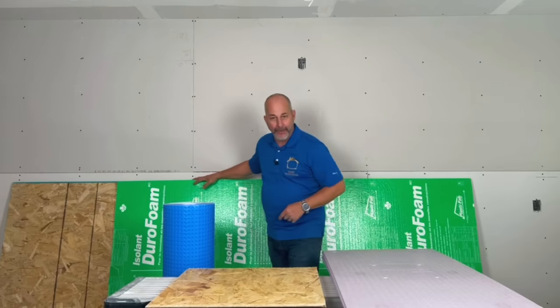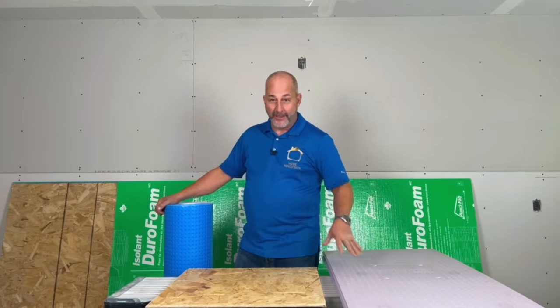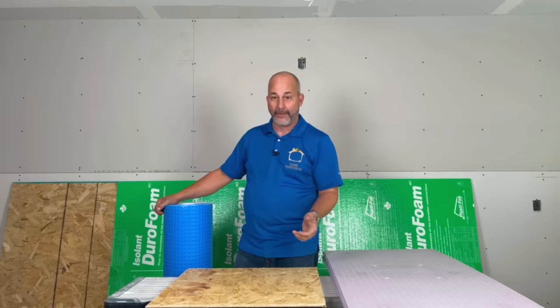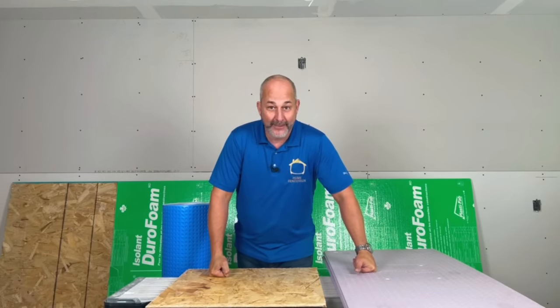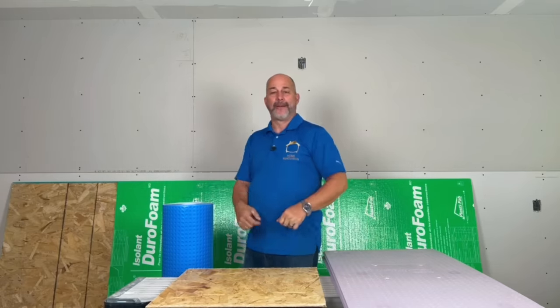If I need moisture management I'll go with a dimpled membrane, but if I want a thermal break I'll go with a board. I actually spend a lot of time in the comments section — feel free to jump in there and ask questions about your house. Tell me where you live, how old the house is, whether it's moisture or thermal problems through the wall or through the floor, and I can help suggest a product. There are a lot of different options out there, and it's a very specific situation based on your home and what you're trying to achieve. Hopefully that helped clear it up. We'll see you there — cheers to the next one.